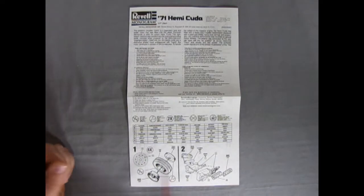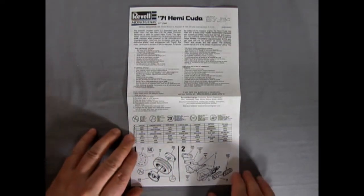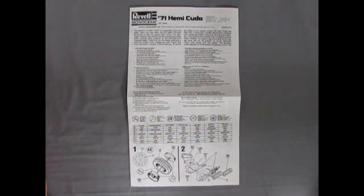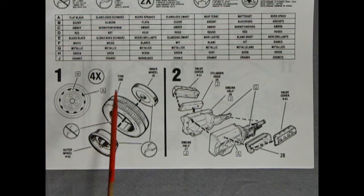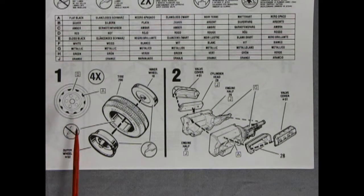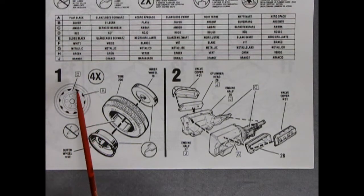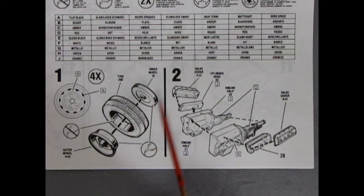Here we have the start of the instructions. Steps one and two show our wheels - it says to paint in silver, and then in the little divots those are all flat black. So we have our outer wheel, our tire, and the inner wheel going together.